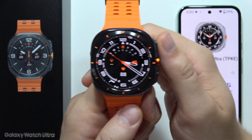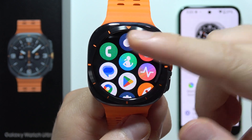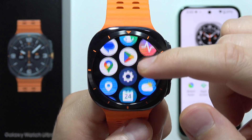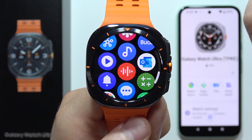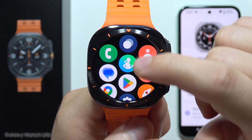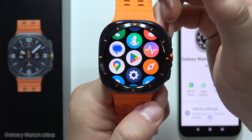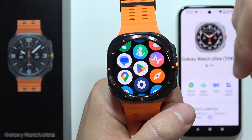If you wonder if there's Spotify on the Samsung Galaxy Watch Ultra, let's quickly find out. We can find access for every application, but Spotify is not available by default. However, you can download Spotify from the Google Play Store — this watch actually supports Spotify, it's just not pre-installed.